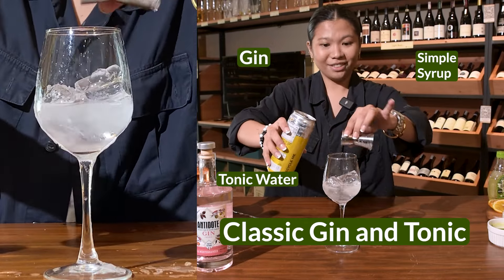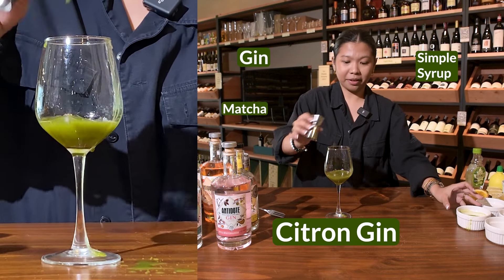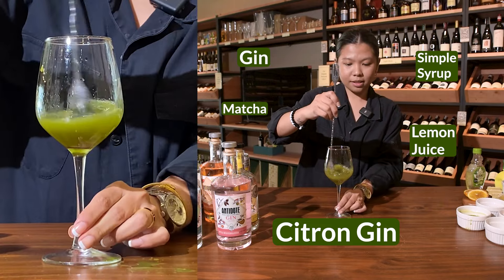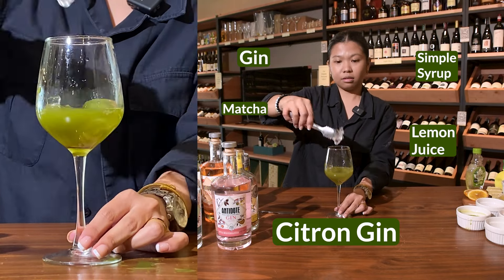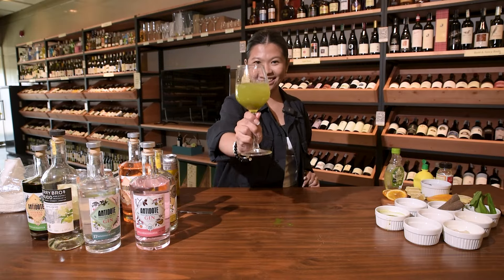One part gin, one part simple syrup, one part matcha, one part lemon juice. Mix it all together, then top it off with tonic water. Matcha sour G&T.